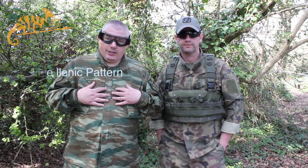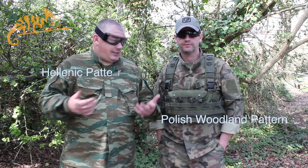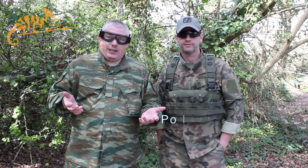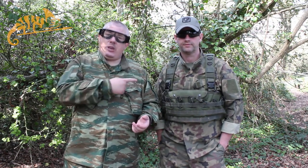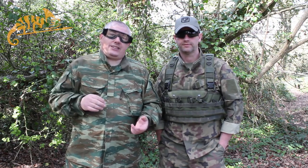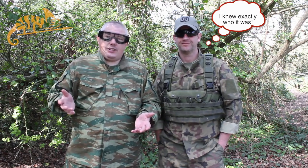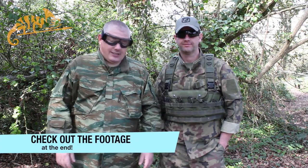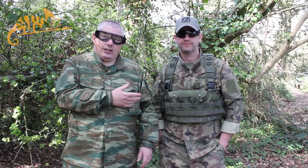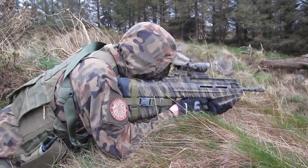I'm wearing the Hellenic pattern from Greece, and Gerry is wearing the Polish Woodland. As you can tell from the backdrop, these are really really nice camouflage — generic greens, browns, nice dark colours. Gerry actually said to me, yeah we're on the same team, but he shot me today because he saw a movement, couldn't identify who it was and shot me. He wasn't even sure it was an airsofter, but he saw movement so he shot me. I think that's a good recommendation for the pattern itself. There are lots of guys who already wear the Polish Woodland here in Ireland — it's a great pattern for temperate woodland sites.